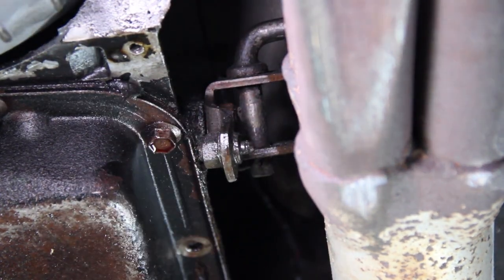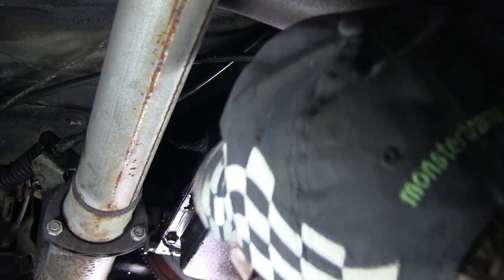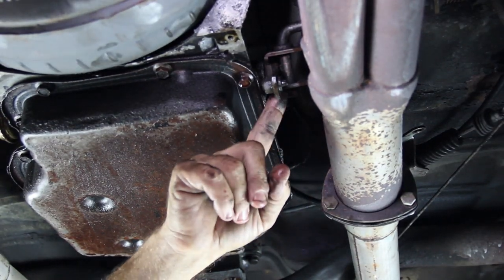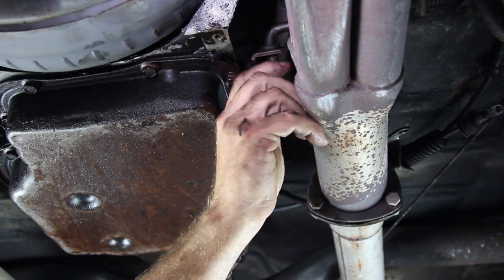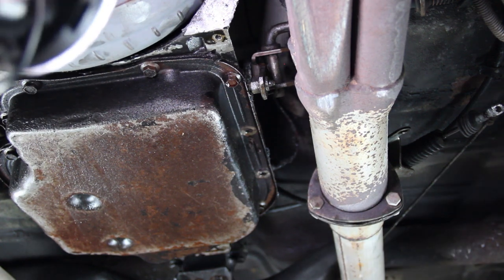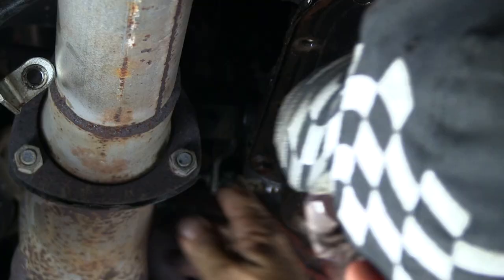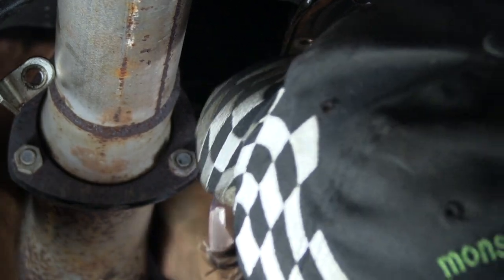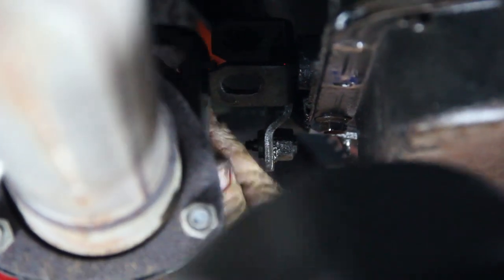Now the cable is free. Take it off the linkage and it is free from the transmission — we'll lay it on top of the header to give us more clearance. There's also a clip here holding the mechanical shift rod from your steering column to the transmission. When shifted through the gears, it moves the shift column so you can only start in neutral or park. Remove this clip, pull the shift rod arm out. Be careful — there's a spring and a plastic dowel. You do not want to lose that; they're very difficult to find.